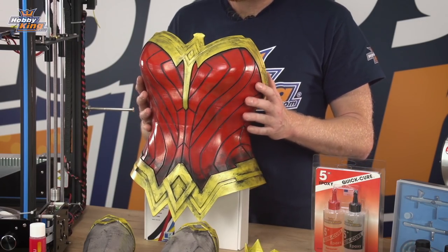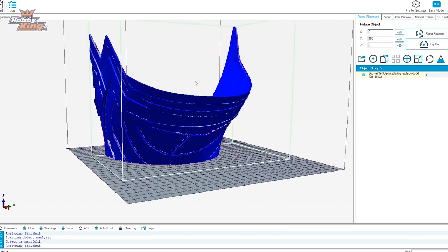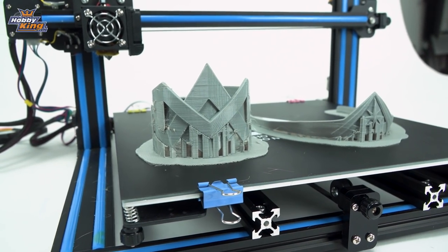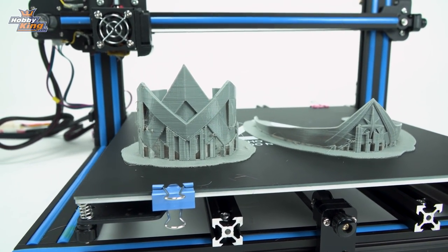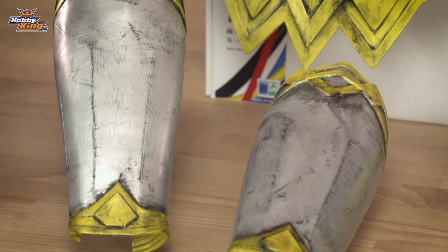The torso, split into three parts, took about three to four days per part to print because of the 0.2mm layer height giving that smooth surface. The upper armbands and diadem were about three hours to print each, and the gauntlets were about 24 hours each. As you can see, it's a very smooth surface.